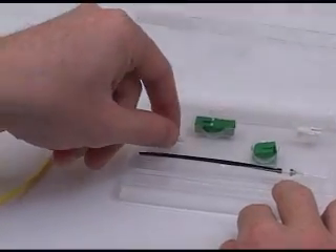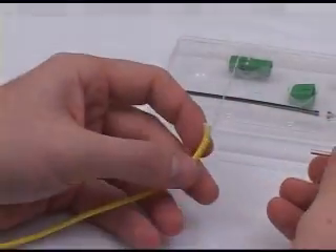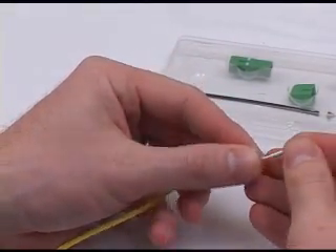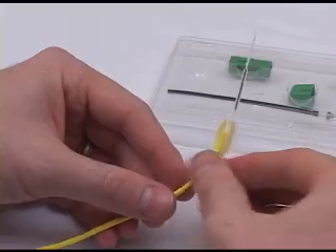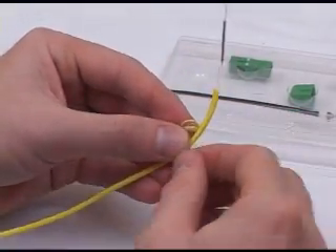Now remove the splice protection sleeve from the package and place it over the 900 micron fiber. Divide the Kevlar fiber that was trimmed in the previous step so that 50% is on one side of the 3mm cordage and 50% is on the other.